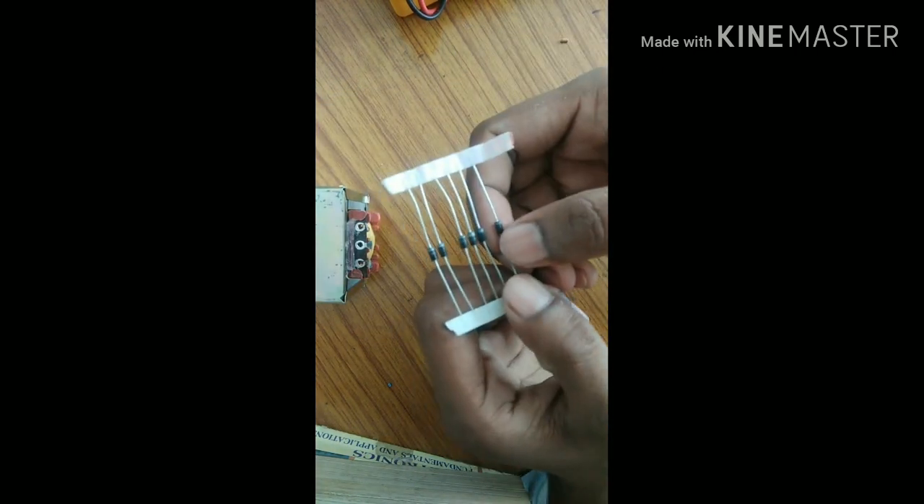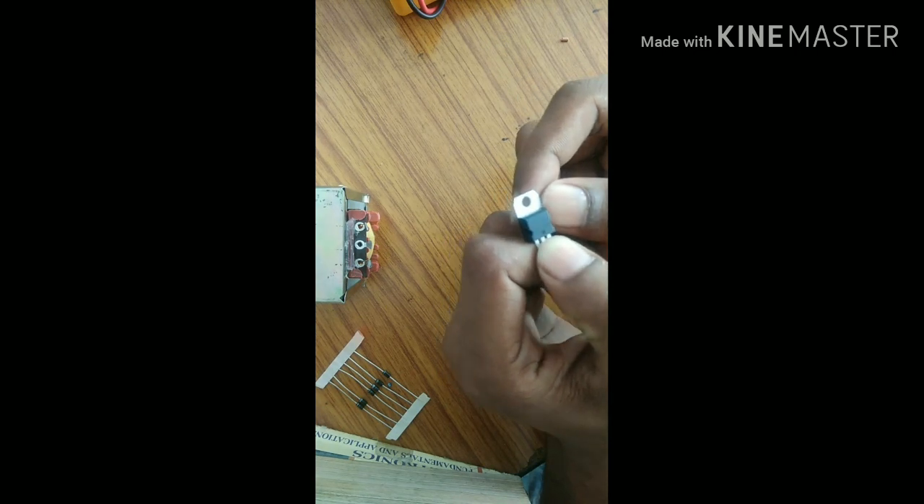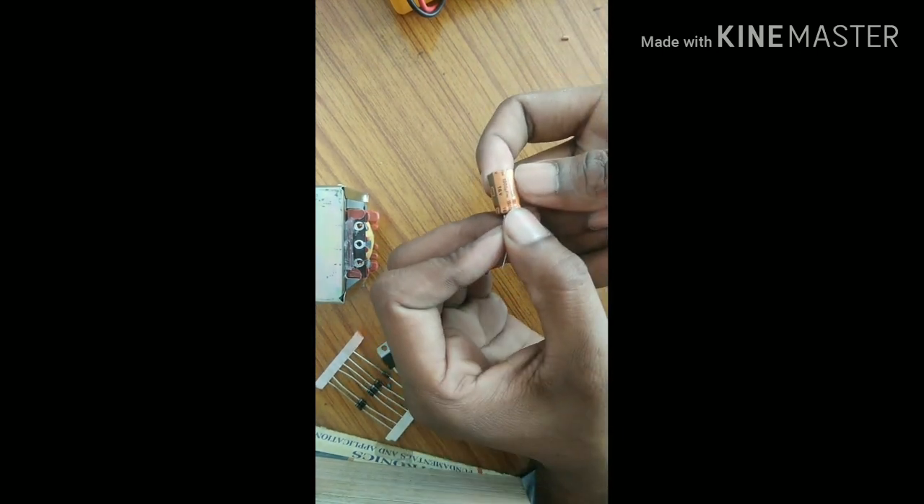The second component is a diode — this is a 4007 diode. The third component is a voltage regulator. This voltage regulator regulates a fixed voltage; its symbol is 7805. We also need two types of capacitors: one is 1000 microfarad and another is 10 microfarad.